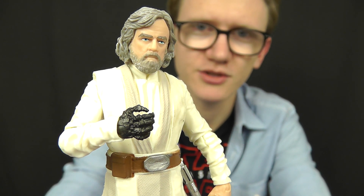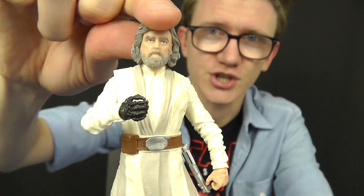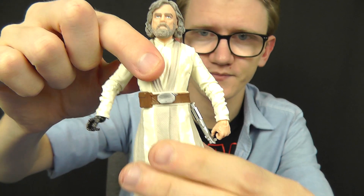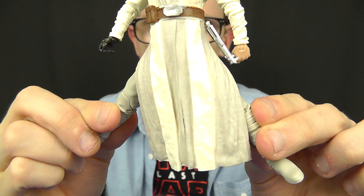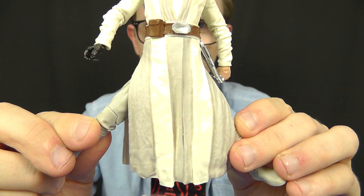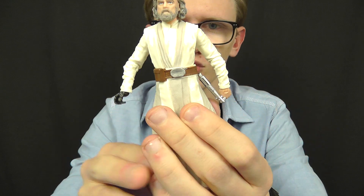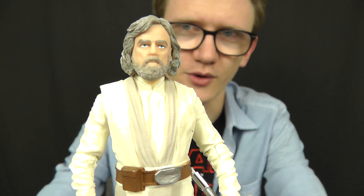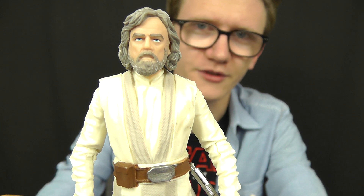With regards to articulation, this one is super-articulated with appropriate poseability all round. We've got a ball joint and hinge at the neck, hinges at the shoulders, a single joint at the elbow, and a hinge at the wrist. There's a ball joint at the torso, ball hinges at the hips, and the lower robes are made of very soft rubbery plastic so they don't hinder lower-body articulation. You've got swivels at the upper thigh, a double joint in the knee, and a hinge and rocker at the ankle. Hopefully Luke sees some decent action in The Last Jedi, and you'll be able to get him in some really cool poses alongside your villains from the 6-inch line.